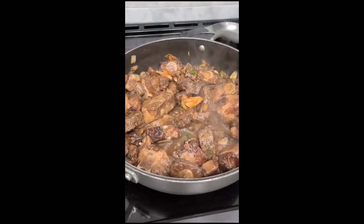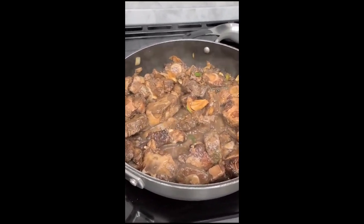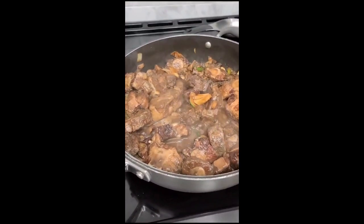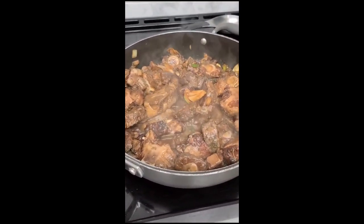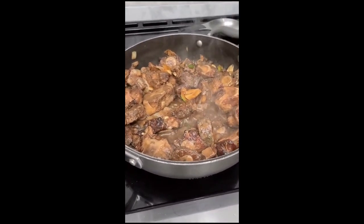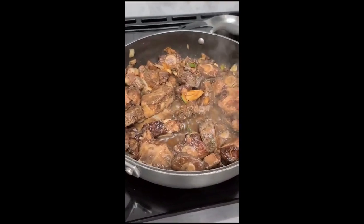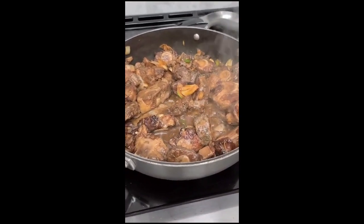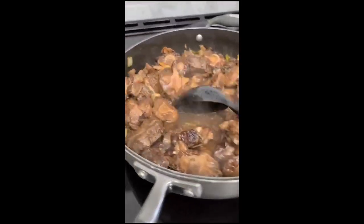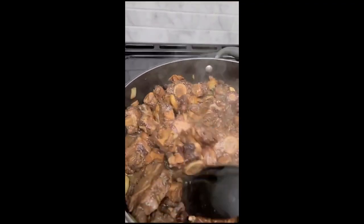The aim here is to get some color into the oxtail. So like I said, we have to leave it uncovered, stirring it occasionally. We're going to make sure all the juices start to dry out. Once the juice is almost dried out, then we put the hot water in and turn it down to medium and let it start to cook. From time to time you just have to stir it in this process to make sure all of it is getting some color.